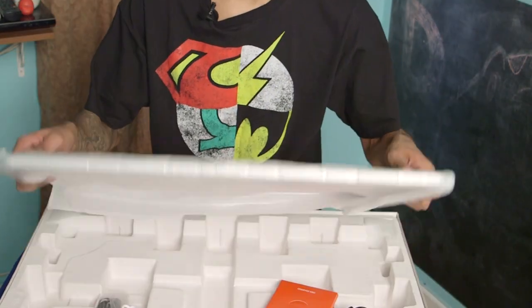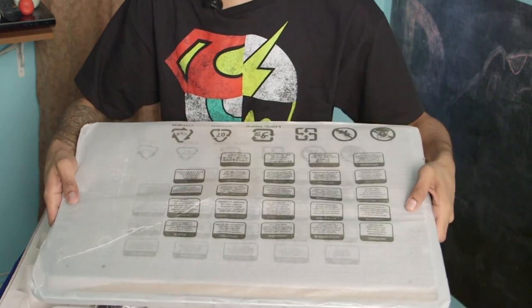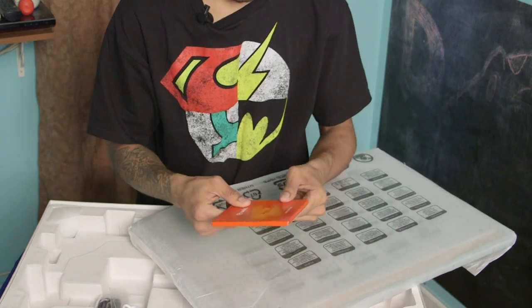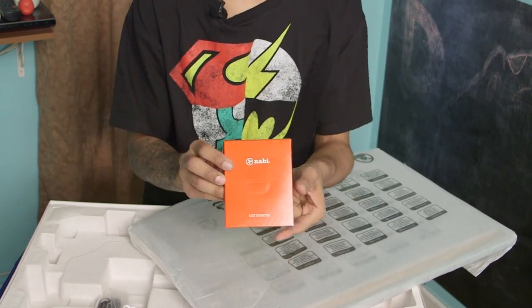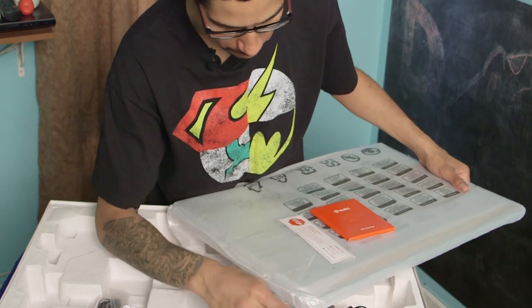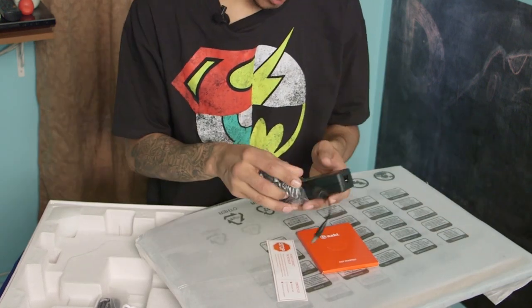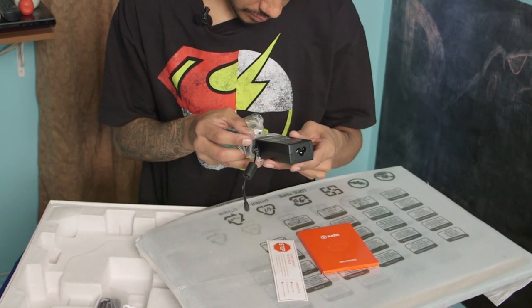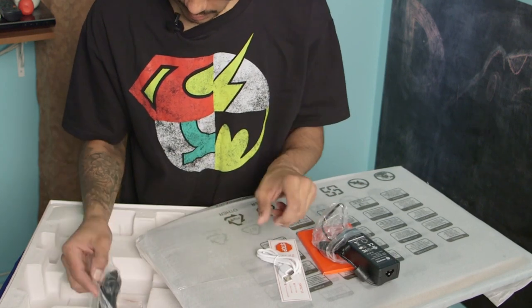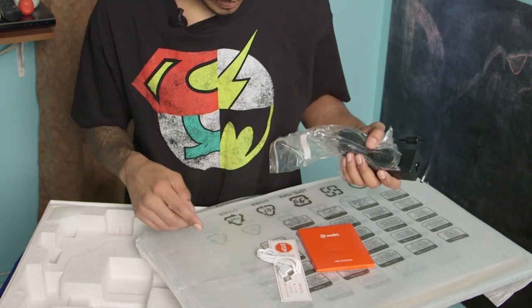So what comes in the box: you got a nice big overgrown tablet — this is not a tablet you could travel with. There's a nice little booklet with information to get yourself started, a warning card, a power adapter, a USB cable, and the plug that connects to the adapter to power this up.